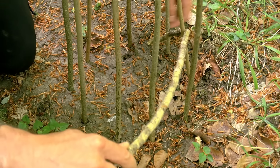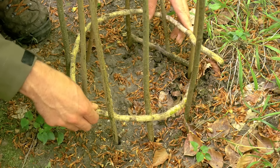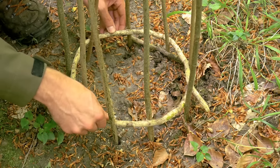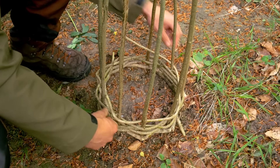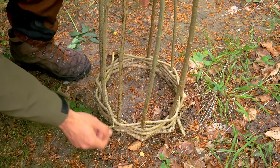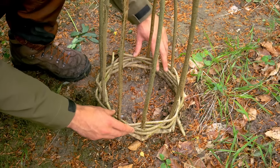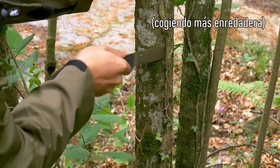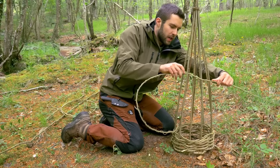We weave it alternatively through the bars. I can see one part here seems a bit dry and rotten at the end, but we have the first round done. Like this — holding it well — as you can see, it begins to take shape; we are gaining height little by little.